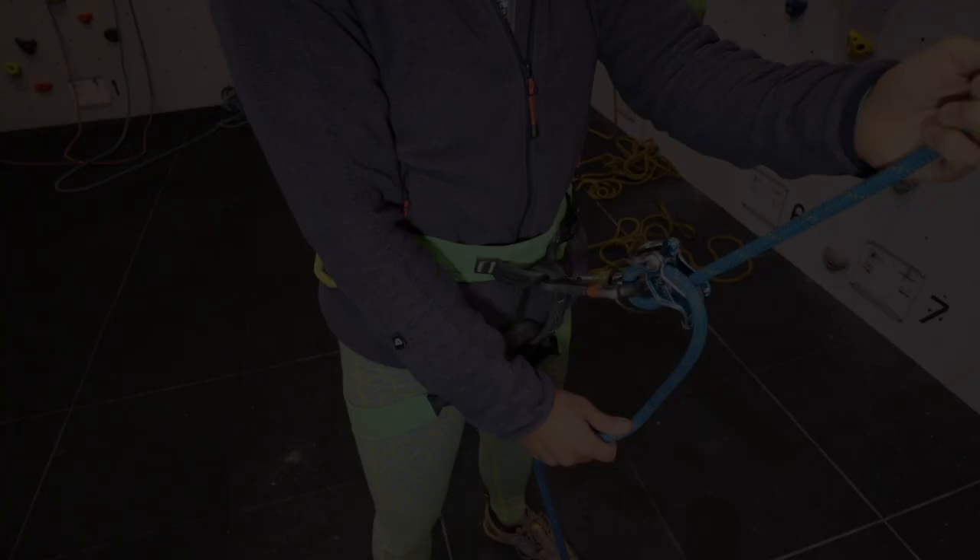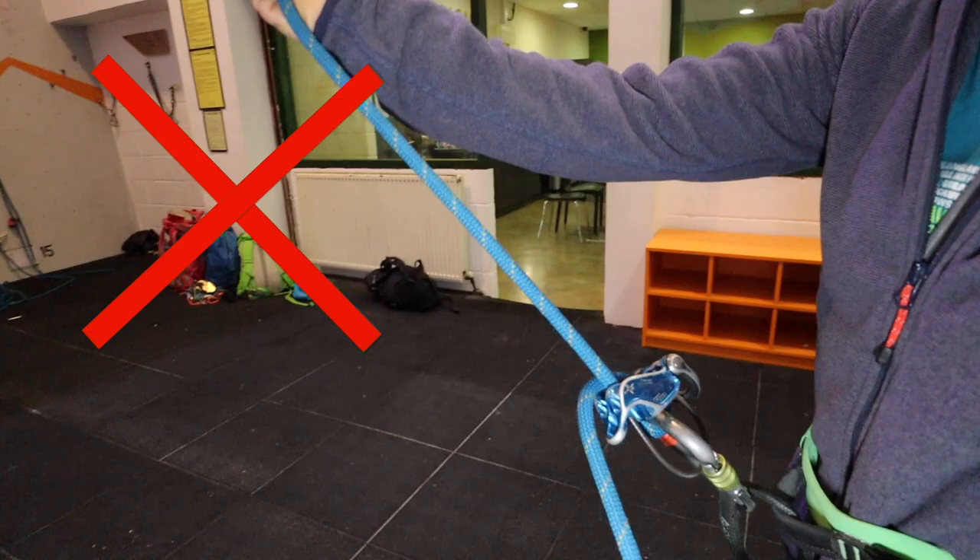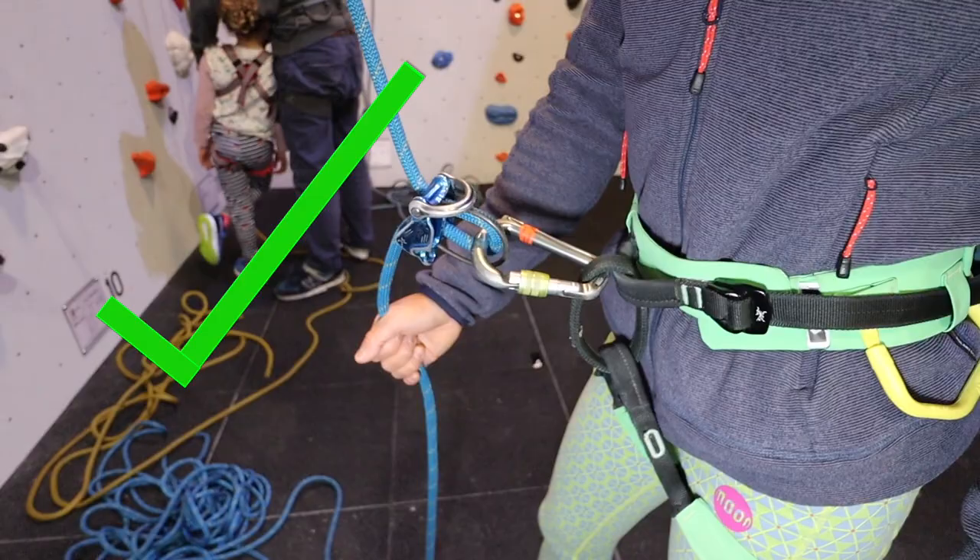A common mistake is for the ropes to be twisted in some way, creating a rope-on-rope friction situation which increases wear and damage on the ropes. Instead, aim to always have the rope looking like it is prizing the belay device apart and maximising the locking-off effect from the belay device itself.